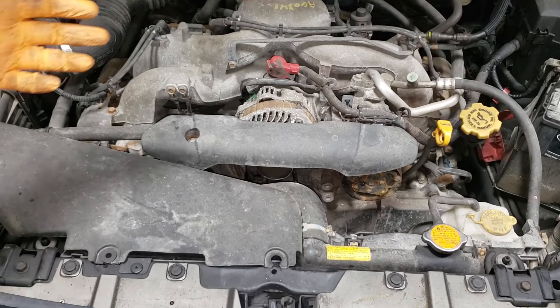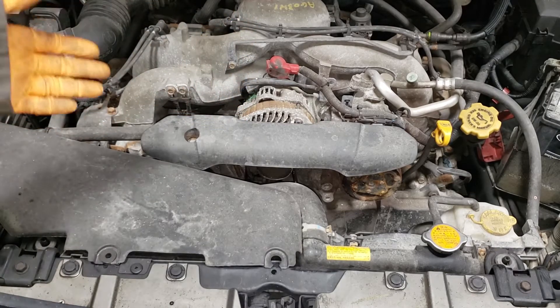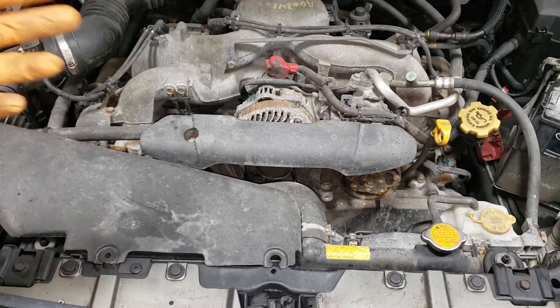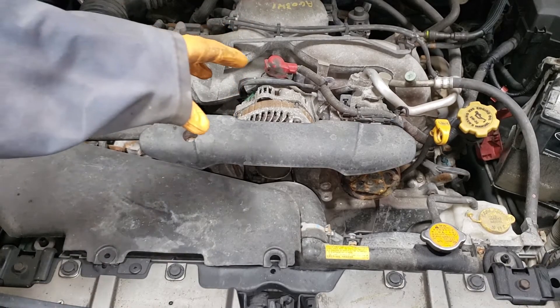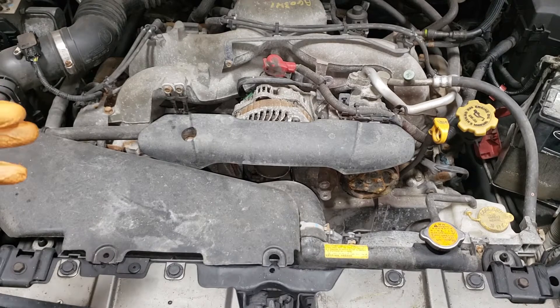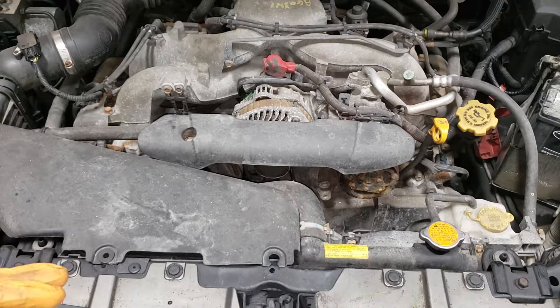Our alternator is right here on top of the engine. This particular engine is the 2.5 liter single overhead cam EJ motor, but if you have the EJ double overhead cam it is in exactly the same place. It is a little bit more crowded on the EJ double overhead cam but it is basically the same process. It is definitely something that you at home can take care of yourself — it is a really simple job if you are handy.